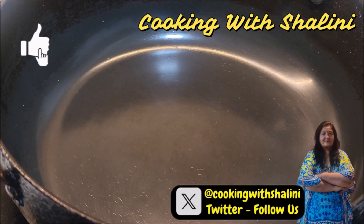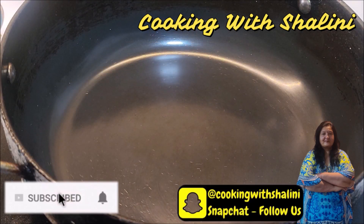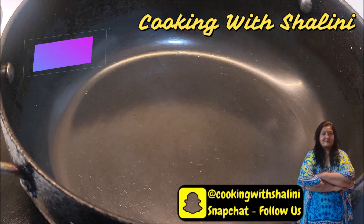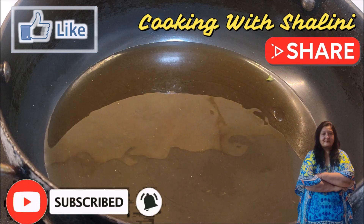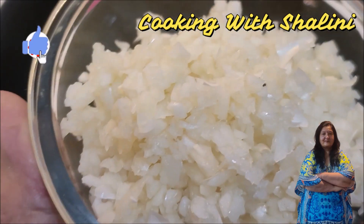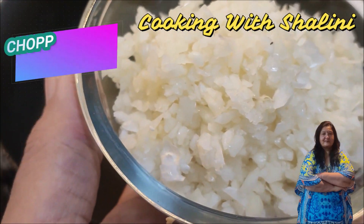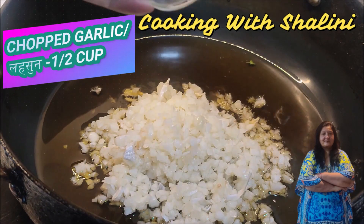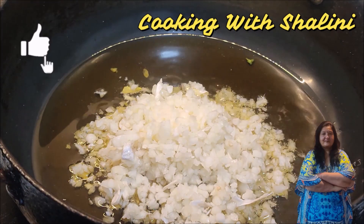We take a pan and heat it. Now we will add cooking oil — about half a cup of cooking oil. We will use three cloves of garlic, finely chopped. Then we add half a cup of chopped garlic.